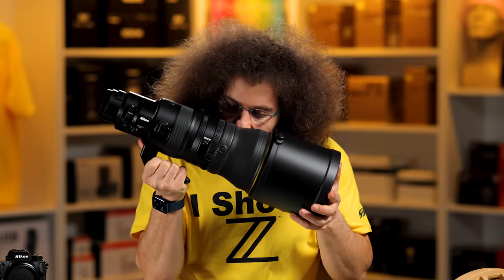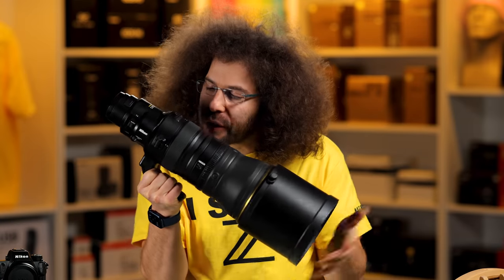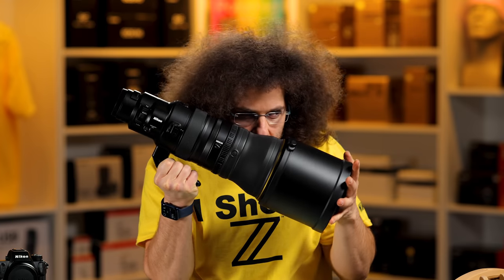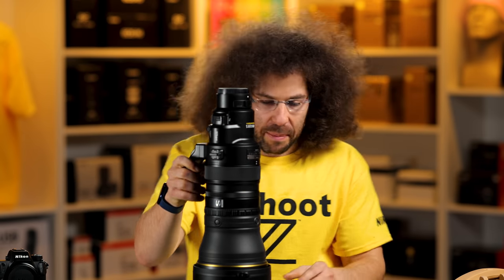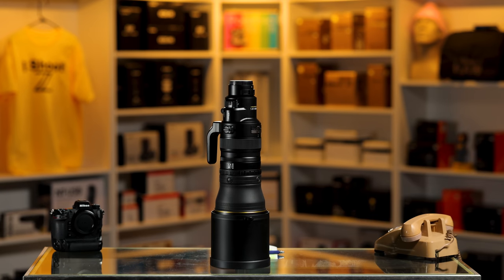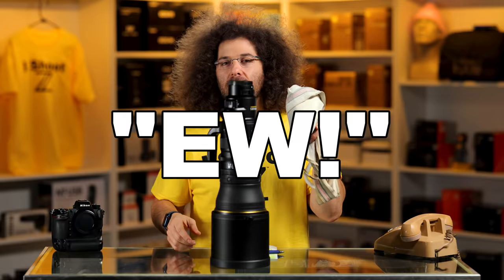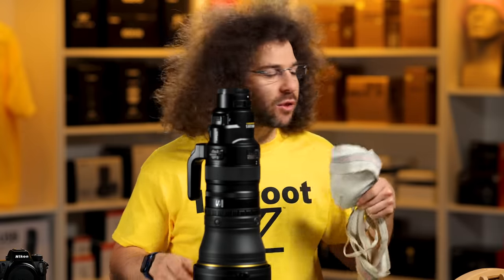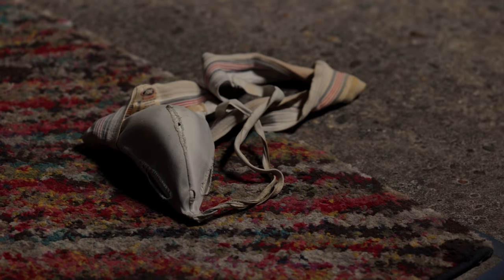Now let's sniff it. What's interesting is if you smell it here, it smells like roses and butterflies. If you smell it at the other end, it kind of smells like my old jockstrap — but no, it doesn't smell like a jockstrap. It smells like roses and butterflies.